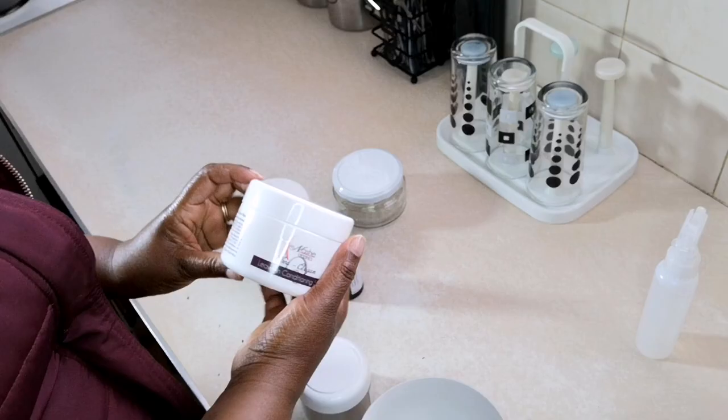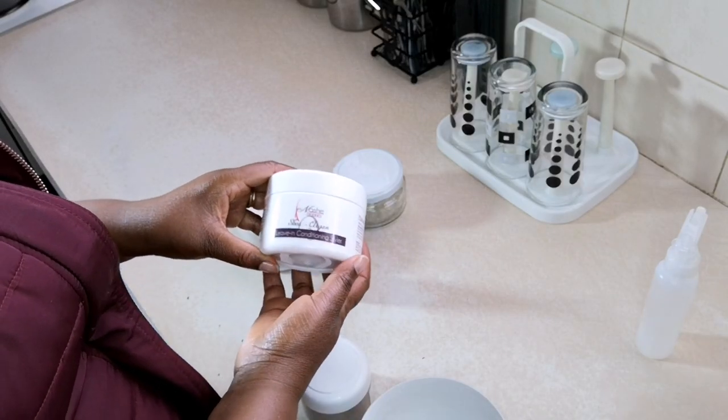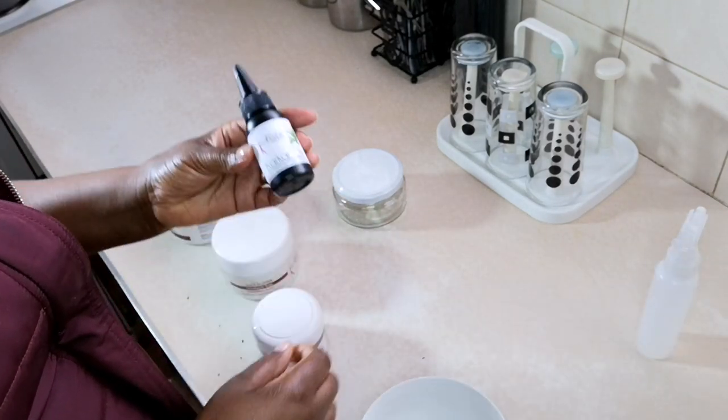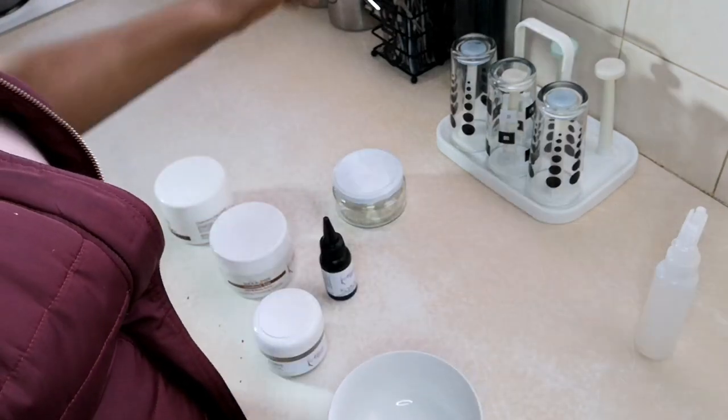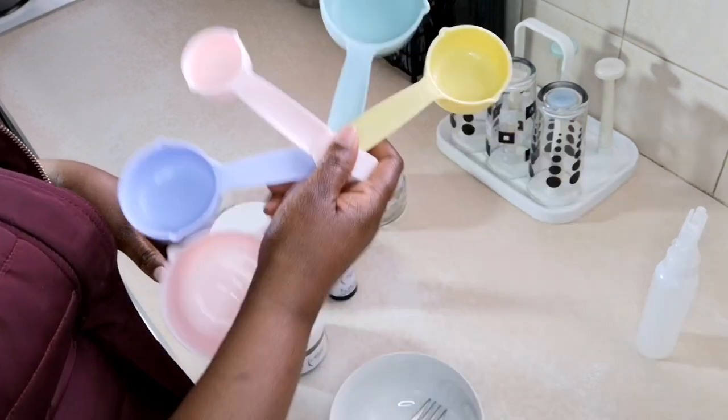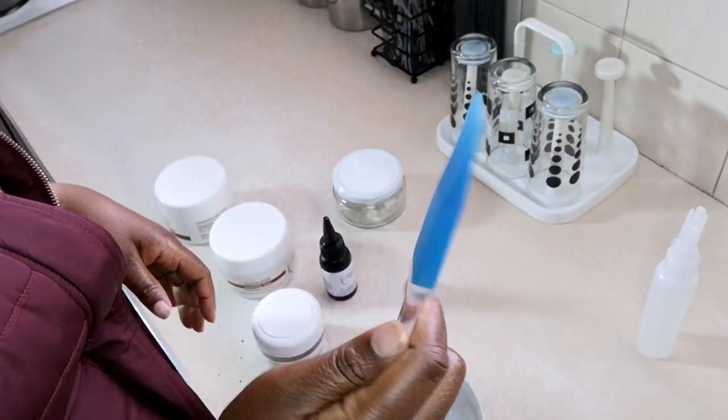This is the way I use it — I use it as a butter, because it's so much easier to apply than applying chebe powder, then some cacao oil, then water, then chebe powder again. It becomes so messy, so I prefer doing it this way as a butter.